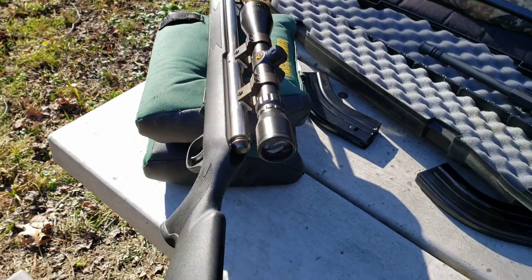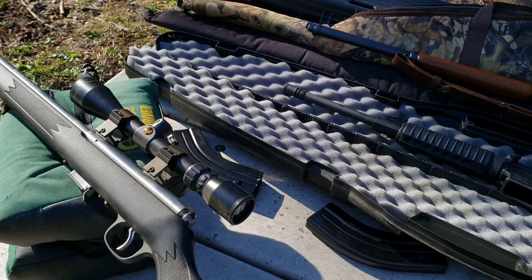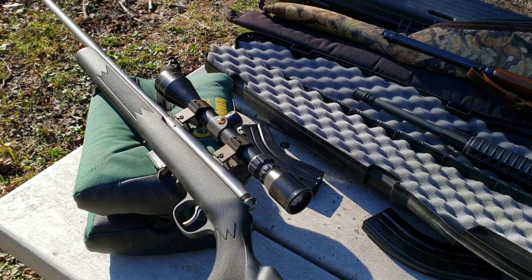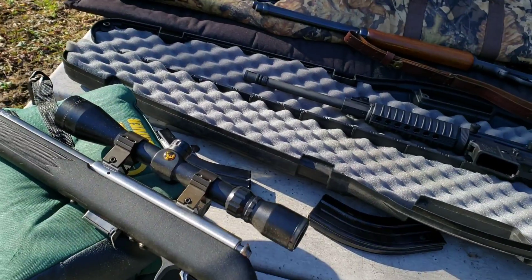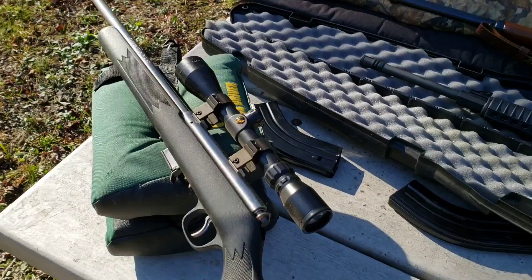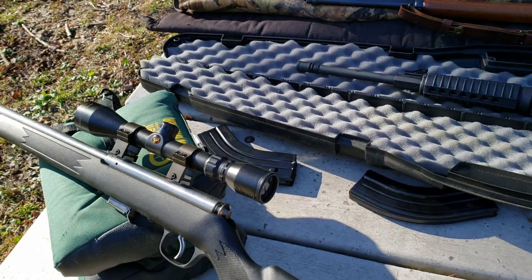I've got a Simmons 3-9x40 on there. The scope's about as old as the gun as well — it's a great scope. I think I paid like 35 or 40 bucks for it back then, and some higher rise mounts. I don't know why I went with that, but overall I think it looks good and it shoots good. Some of you might say I should have lower mounts, but I like them.